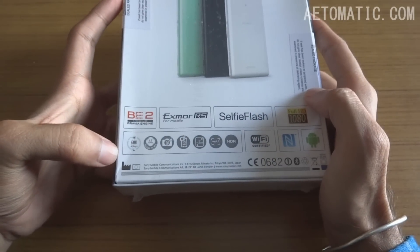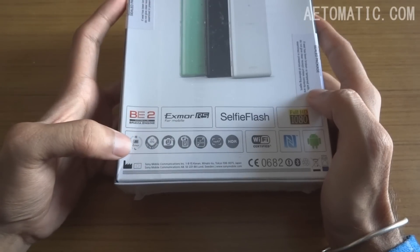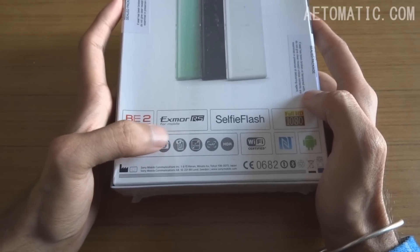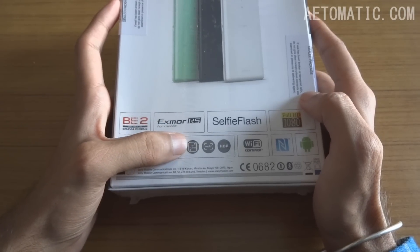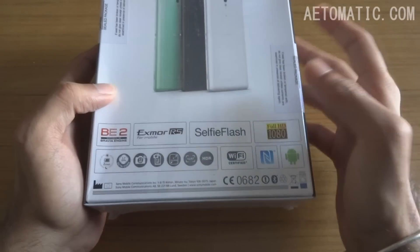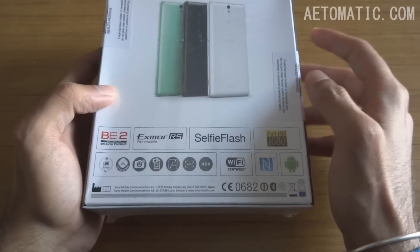It's got a 2930 mAh battery, a Mediatek 6752 octa-core chipset, a 13MP rear-facing camera and 13MP front-facing camera, a 6-inch full HD IPS display with autofocus and HDR, and it also has an almost bezel-less design around the sides.